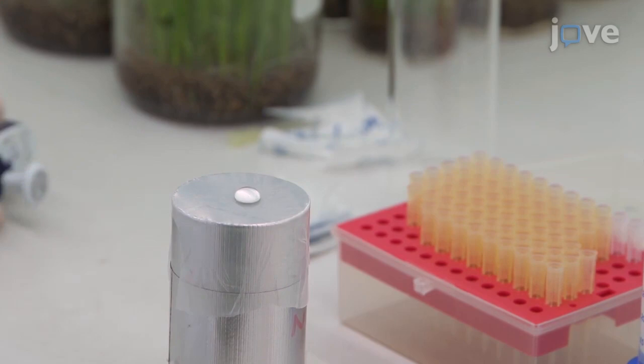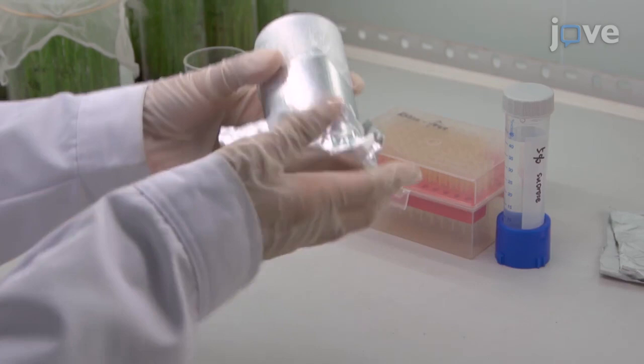Then, cover the liquid with another layer of stretched paraffin membrane. Finally, cover the chamber with aluminum foil, leaving the end of the chamber with the artificial diet device exposed to the light.